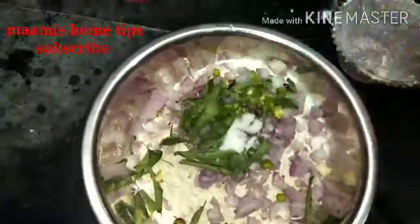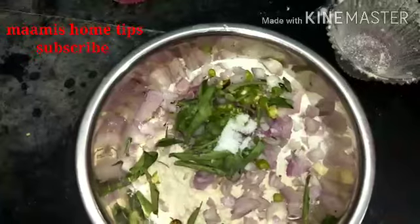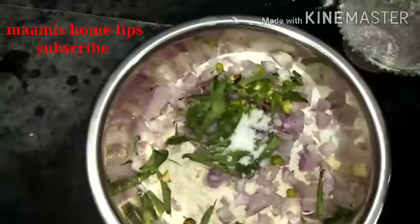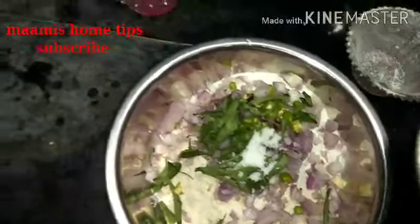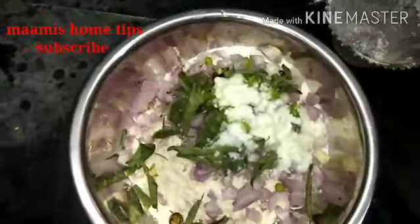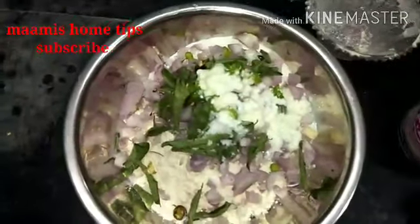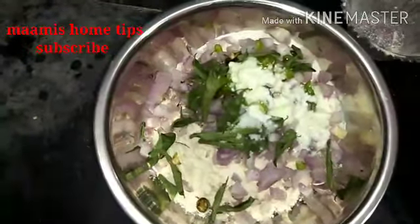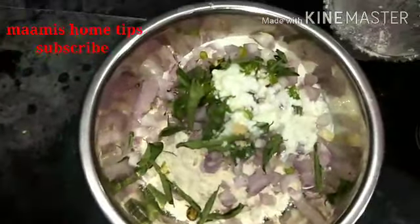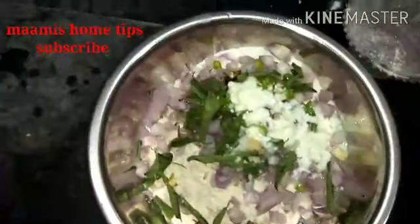When you put the food in the kitchen, you can use the food in the kitchen. Here we have a little taste of the pan. Also there is some sauce that has to be a lot. You put it on your pan and add the pan.